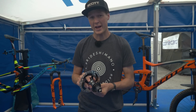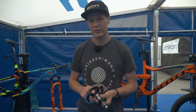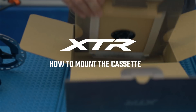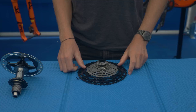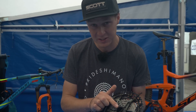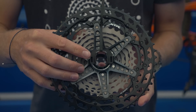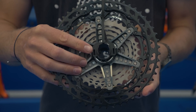So this is a brand new XTR hub. In this video, we're going to unbox the cassette and then show you how to fit it. To mount the cassette when you first take it out of the package, I'm going to show you a little trick that probably not many people know: this plastic material right here actually allows you to keep the cassette in one piece and slide it straight onto the hub. So we're going to do that right now.